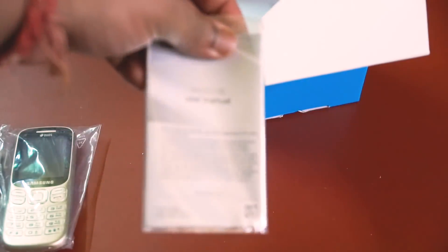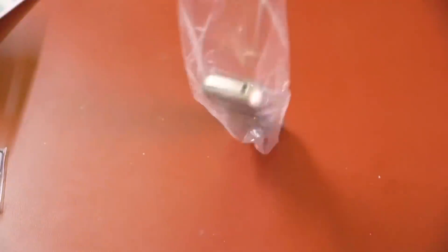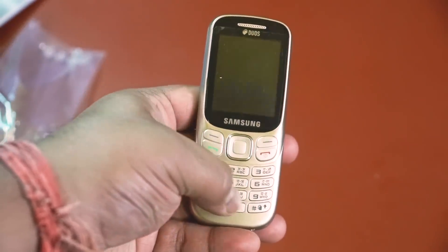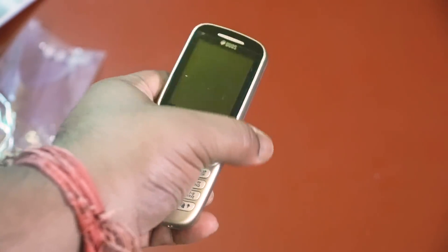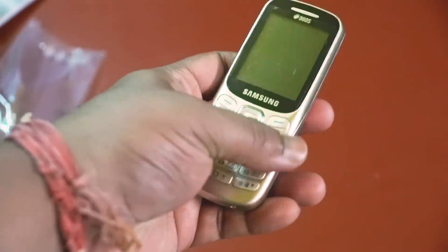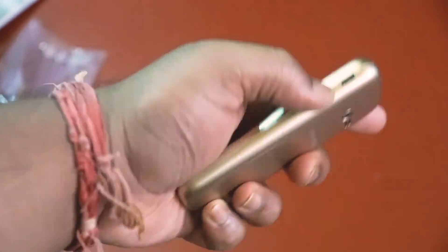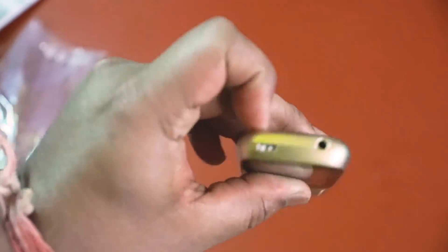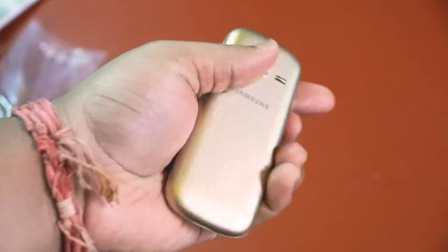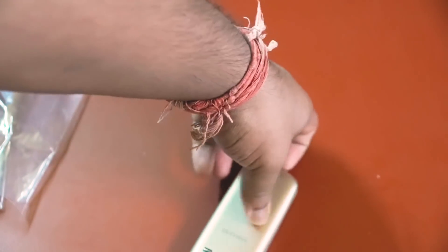This is plastic. This is a feature phone. This is dual SIM. This is a speaker. This is the camera. This is a charging port, this is a torch, and this is a 3.5mm jack. This is a gold color version; this is a white color version.